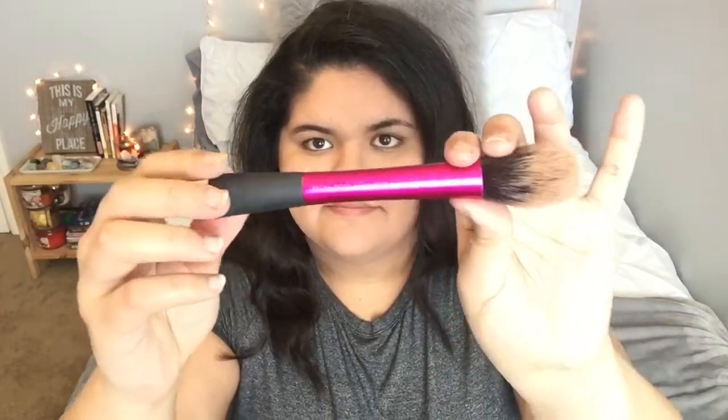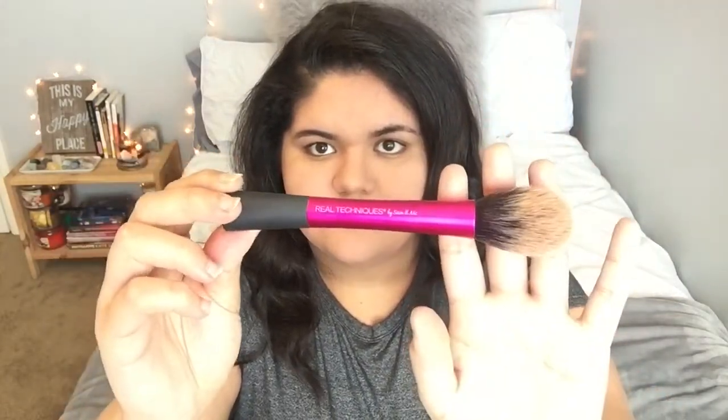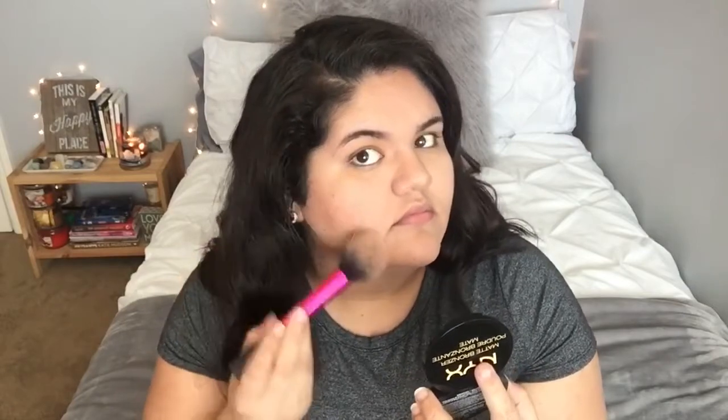For bronzer, I'm going in with my Real Techniques bronzing brush and my NYX Matte Bronzer in the color Medium. I'm going in very lightly with the bronzer — I don't want to do it too heavy, I just want to give myself a little bit of a glow.